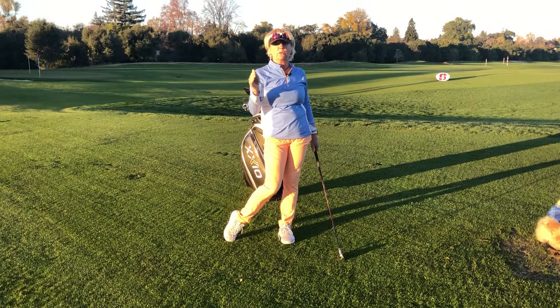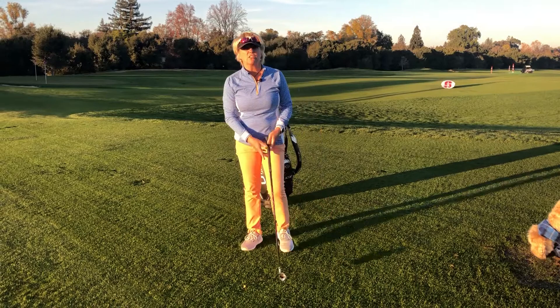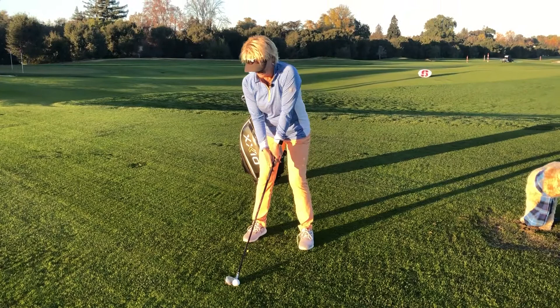It looks like this: down and through. The whole point of this exercise is to feel where the bottom of the arc is, and it's in front of the golf ball, not behind. My other favorite drill to do is the drag drill.